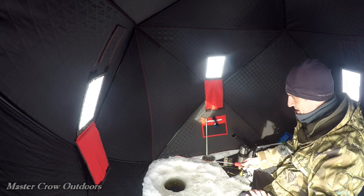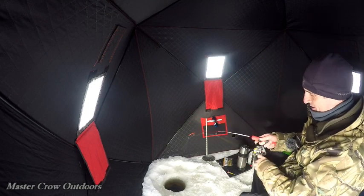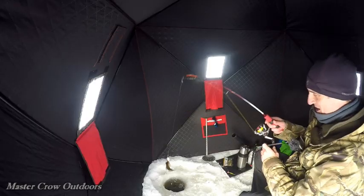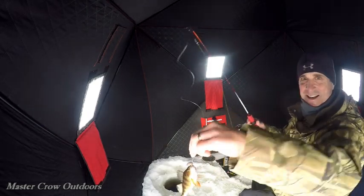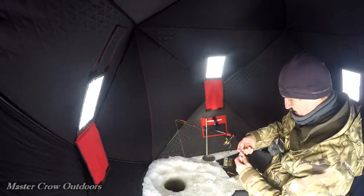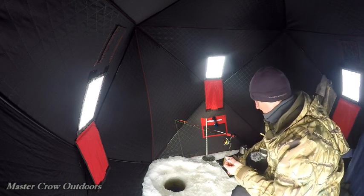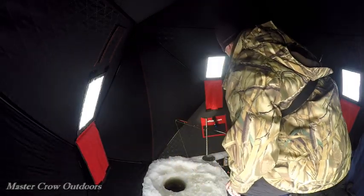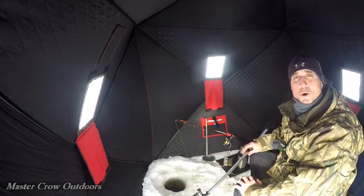Just had a little bite. Oh, we got one! There he is — our first one, little perch. See if we can get this hook out, save our worm — yep. That didn't take long, had it down for about two minutes. Looks like worms are the bait.